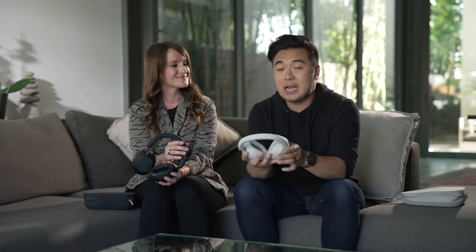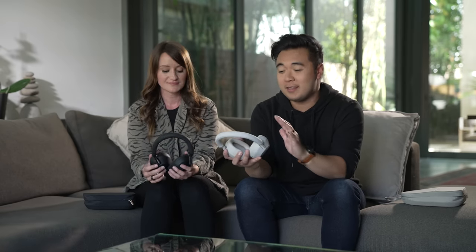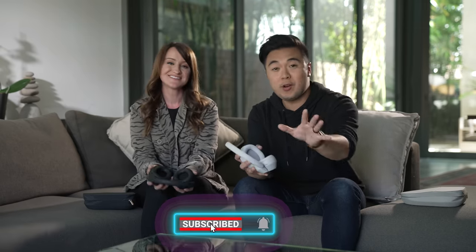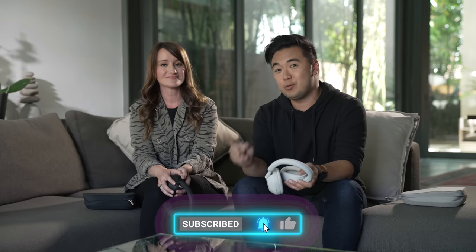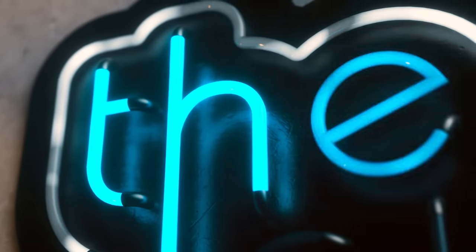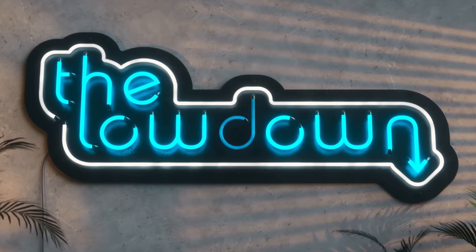Thanks for joining us on our first look at the WH-1000XM5s. I was very impressed with these headphones — they felt amazing, they sounded incredible. My favorite headphones just got an upgrade, and I'm excited to try them out on a flight, and to edit our videos. Make sure to subscribe, follow us on our social channels, and we'll see you on the next episode of The Lowdown.